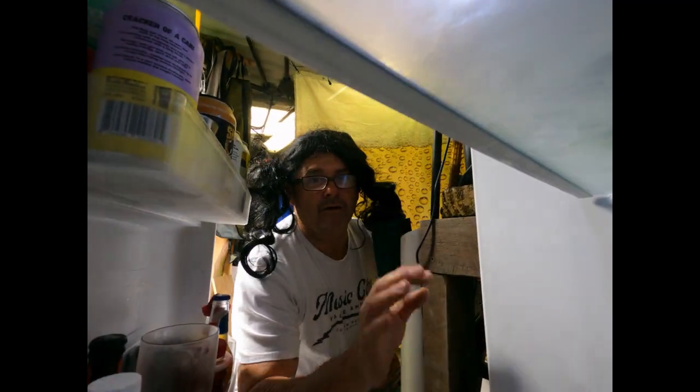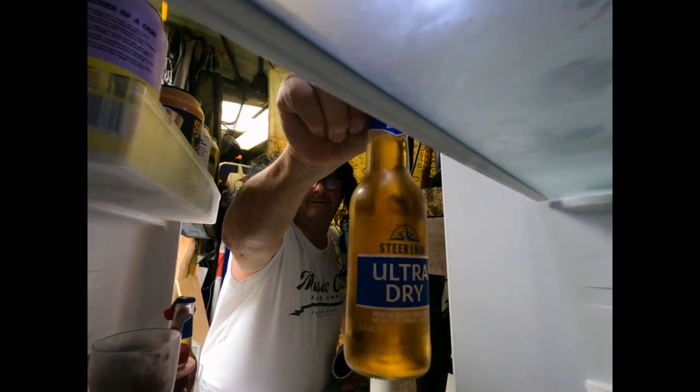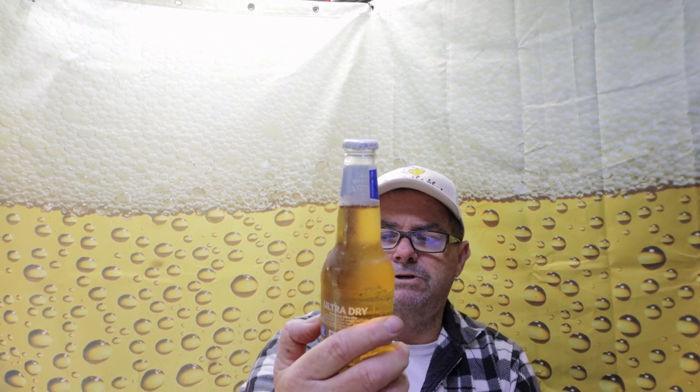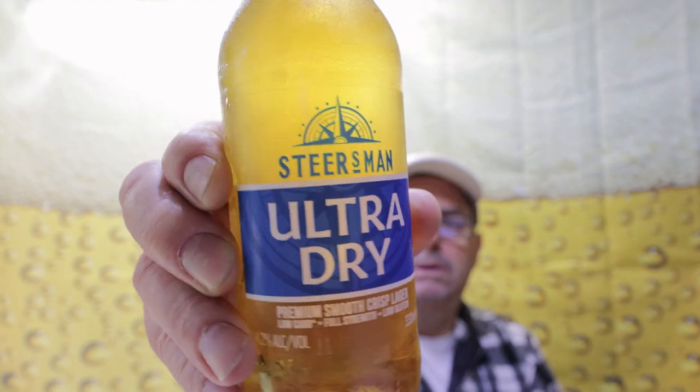So this beer we're going to do today is another low carb beer. It's from a company called Steersmans — it's an ultra dry, 4.2% alcohol volume, in a 330ml bottle. Here it is: the Steersmans Ultra Dry Premium Smooth Crisp Lager — low carb, full strength, low gluten. That's what we're drinking today.